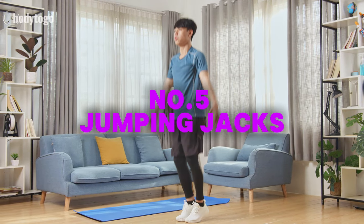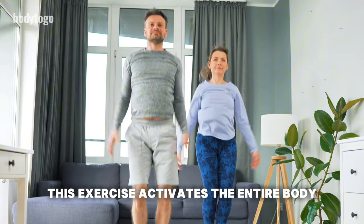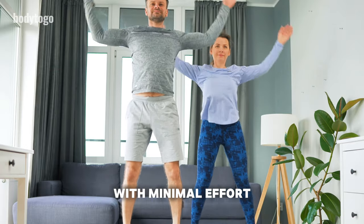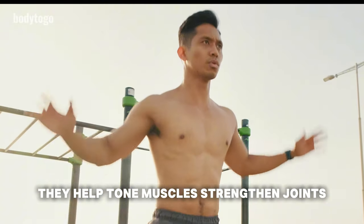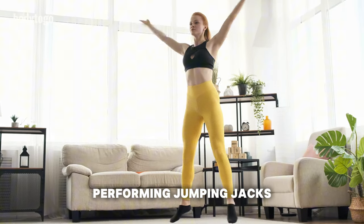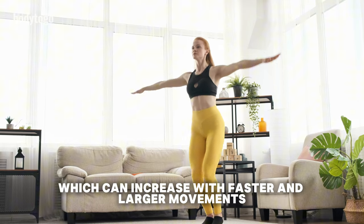Jumping Jacks are a popular aerobic exercise used in fat-burning workouts. This exercise activates the entire body and quickly elevates your heart rate, allowing for a significant training effect with minimal effort, no equipment, and basic technical skills. Jumping Jacks primarily work the glutes, quads, and hip flexors, while also engaging the abdominal and shoulder muscles. They help tone muscles, strengthen joints, improve movement coordination, and increase overall body endurance. Performing Jumping Jacks can significantly boost calorie burn, helping you lose weight — approximately 10 kilocalories per minute — which can increase with faster and larger movements.